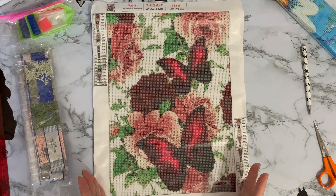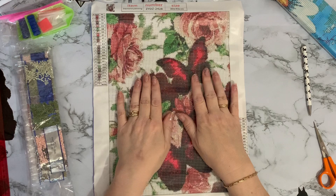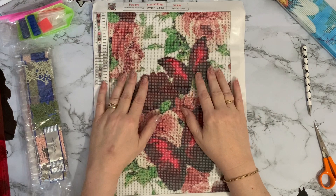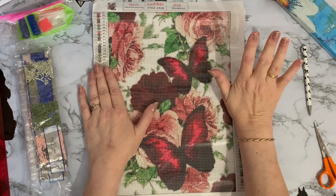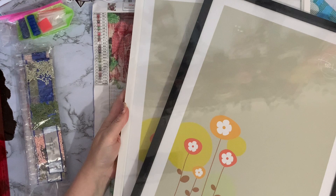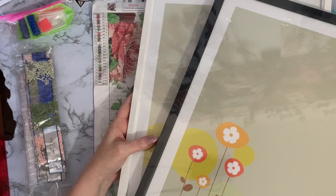One of my fears when I used to make handmade cards was spending hours on a card and then thinking, if they throw this in the bin after the birthday or Christmas, I'd be heartbroken. If you are going to throw it away, just don't tell me — I don't want to know! So these are a couple of frames that fit the 30 by 40 pictures and they were from The Range.